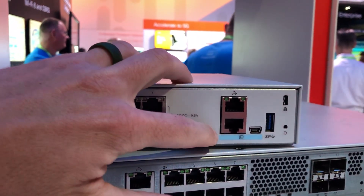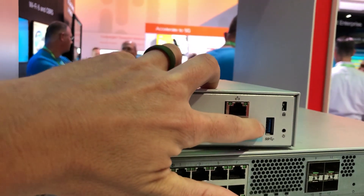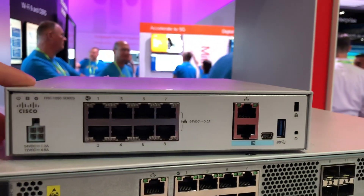Then it's got the management port, a console port, a USB console port, and then I'm told this is a USB 3.0 powered port, but it sounds like it's going to be for future use, so I don't really know exactly what that port is going to do.